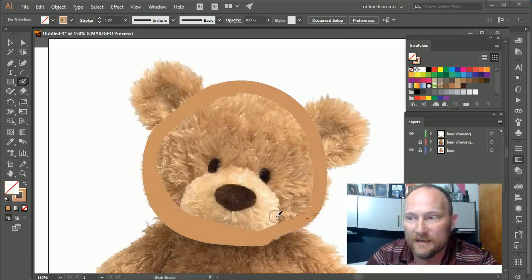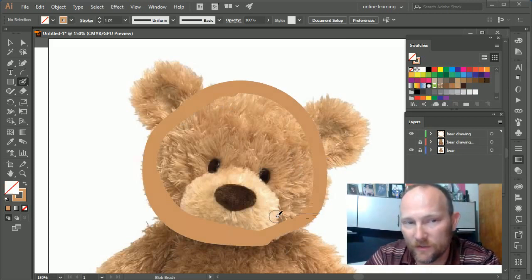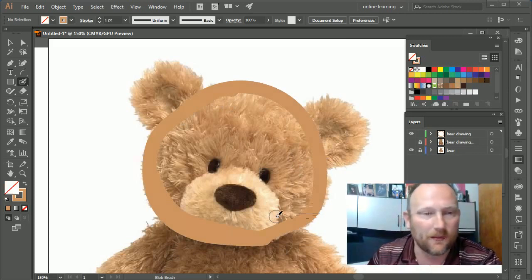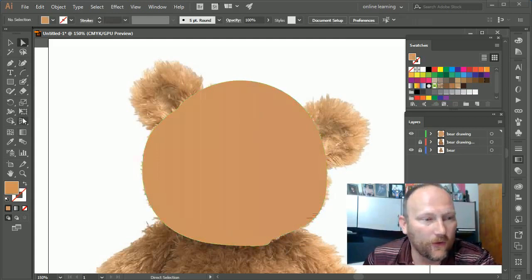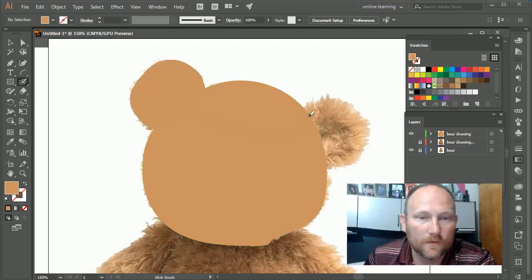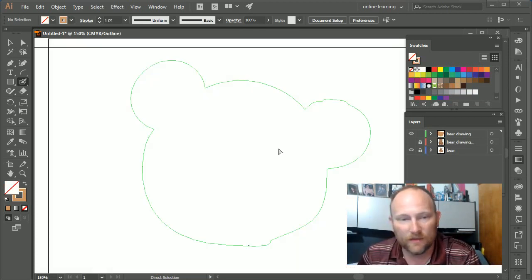Did you notice it actually made the shape smoother? Sometimes you want that, and sometimes you don't. Since I want it to look a little more polished for the artsy bear I'm trying to make, I like that result. I'll delete the center line, and now I'm clicking and dragging — not letting go of the mouse — to make sure I'm doing this right and drawing one continuous shape.